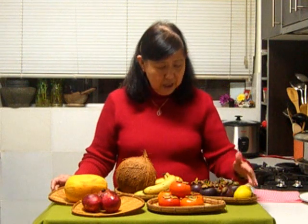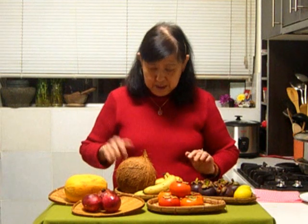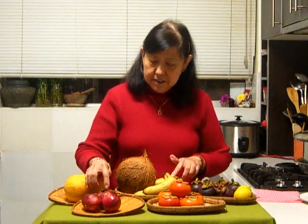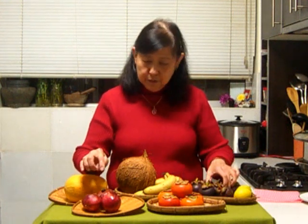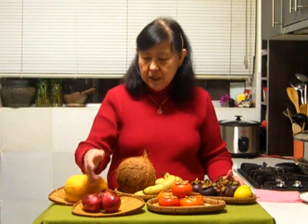So, what I have here is the lime, the mangosteen, and the coconut. Bananas you all know, papaya you all know, and this is pomegranate and persimmon. Now, all these fruits that are reddish and purplish in color, they are actually very rich in vitamin C — of course, all fruits are rich in vitamin C. These are very powerful antioxidant fruits, so it's good to have that.